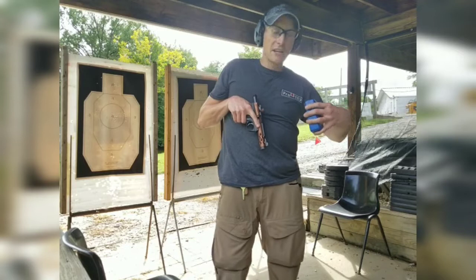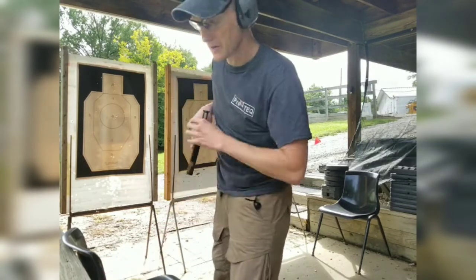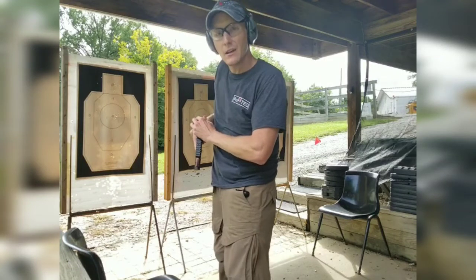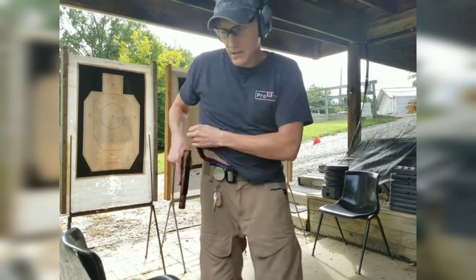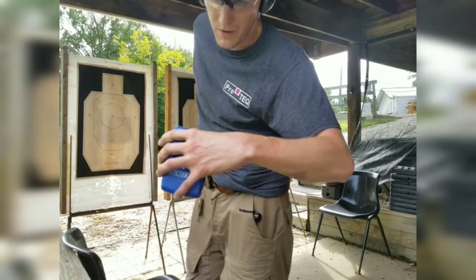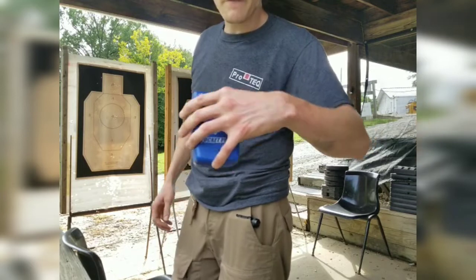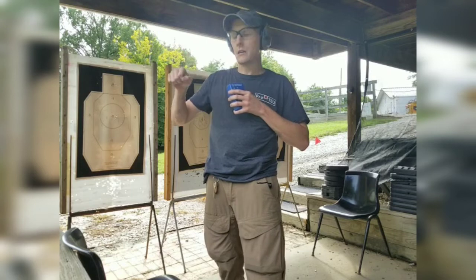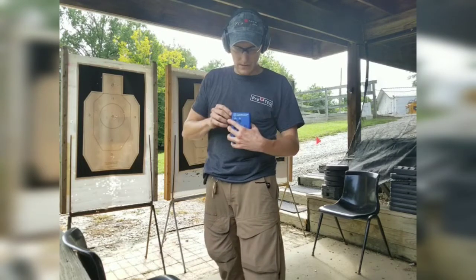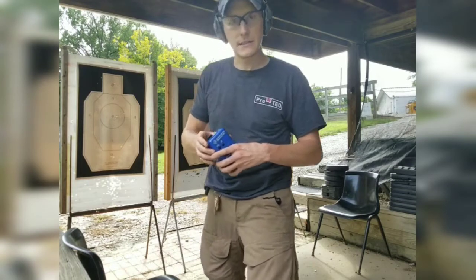I'm not using a holster that is made for this gun, so my draw is a little bit slower than it normally is. Normally I'm around a second from a 4 or 4:30 o'clock carry position, and this draw was 1.65 seconds. So half of my time was consumed drawing my gun and getting it onto the first threat, and the other half was consumed with the 9 shots.